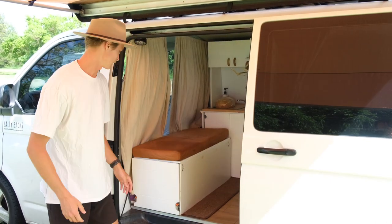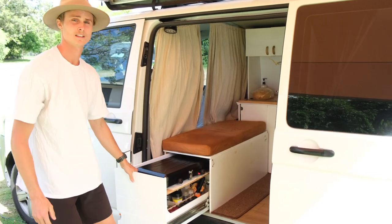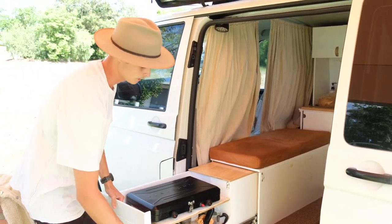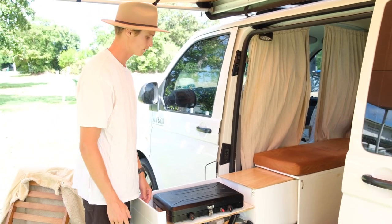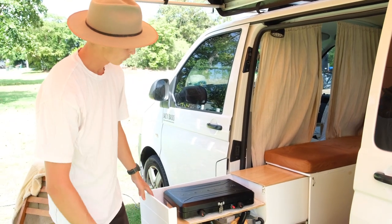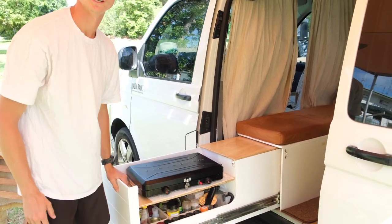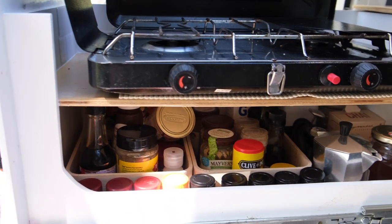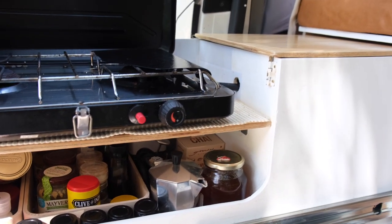Underneath the rear-facing bench seat is our kitchen setup. It just rolls out on this heavy-duty slider that can hold up to 240 kilos. When that rolls out, we have access to the first part of our pantry underneath here, which has all our herbs and spices, coffee stuff, and all the essential cooking items.